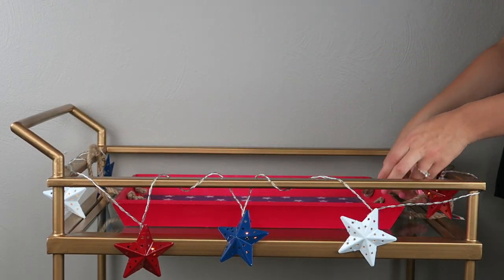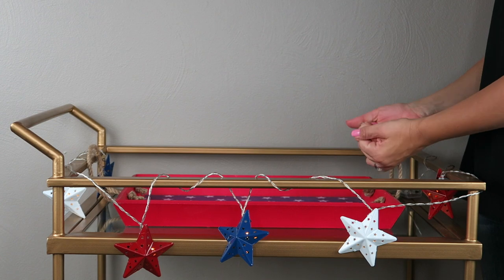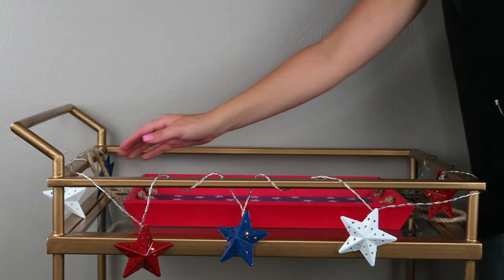Back to my Target Dollar Spot finds — this little serving tray was $5. I thought it was a little overpriced but I do think it will look very cool on my bar cart. I'm just going to set this on top of the bar cart and then set all my other cute stuff on top of it.